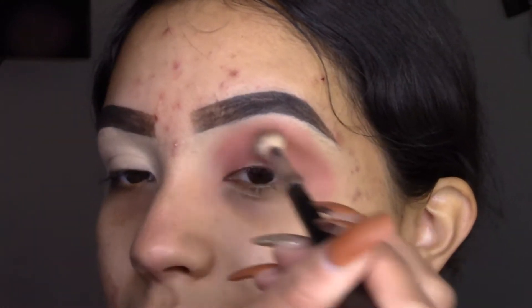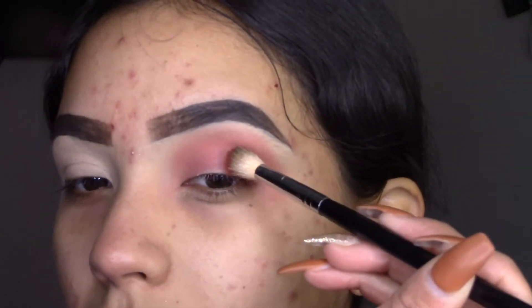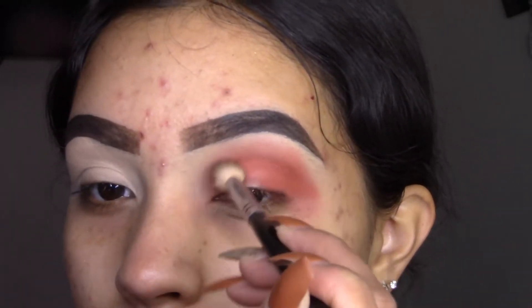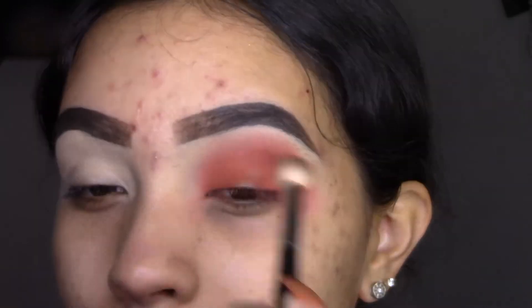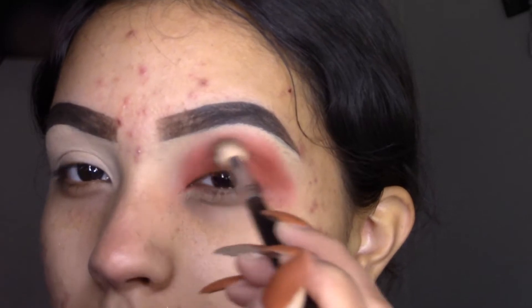Make sure these colors are nice and blended together. Now we're going to apply Los Angeles and Calabasas. I'm going to apply it in the outer corner. It looks like a mess right now but we're going to put some in the inner corner and then in the middle.